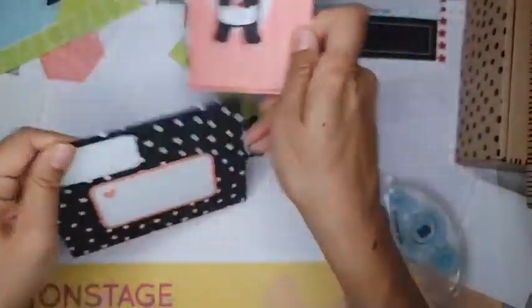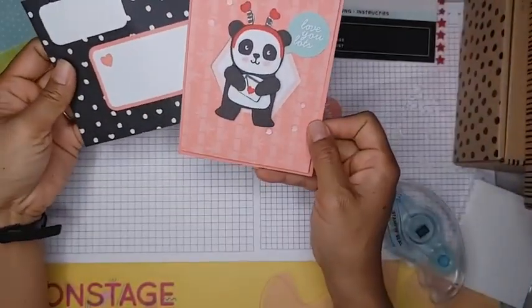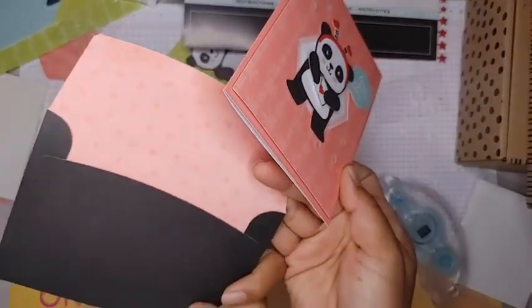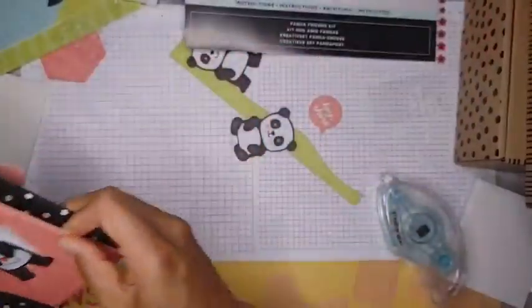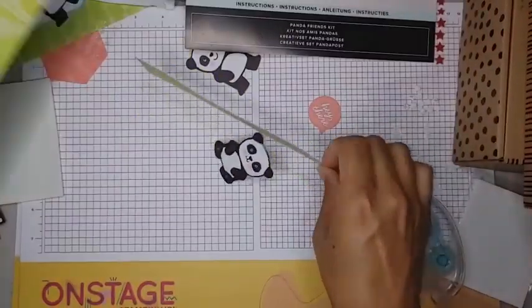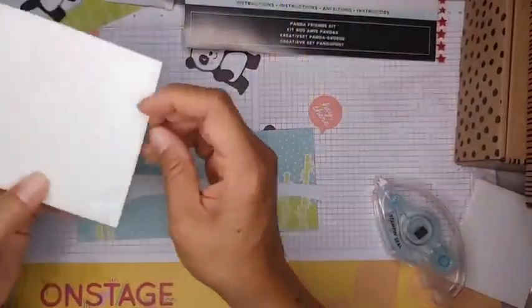It's got these adorable matching envelopes — it's even got little hearts and dots on the inside. There's our first card, and then our second card — another super simple and easy one.